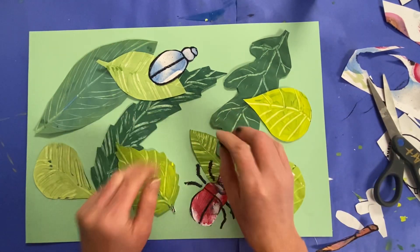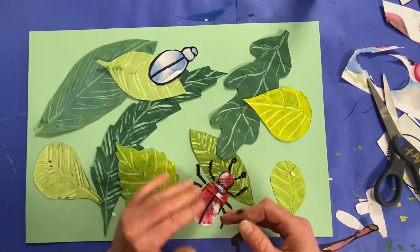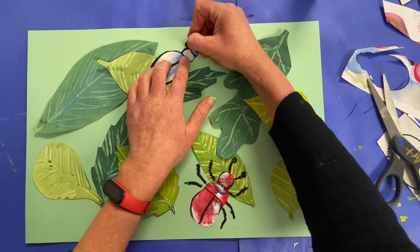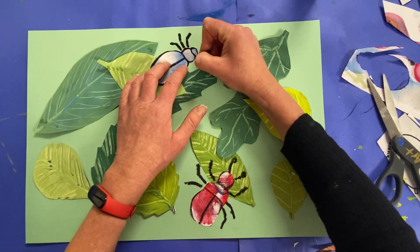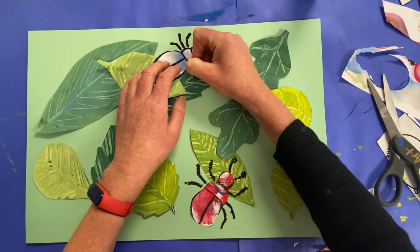Making this next part difficult, which is drawing the legs. Now all the legs of our insects come out of this middle section called the thorax. And all insects, as we've noticed, they have six legs — that's three on one side and three on the other, just like that.